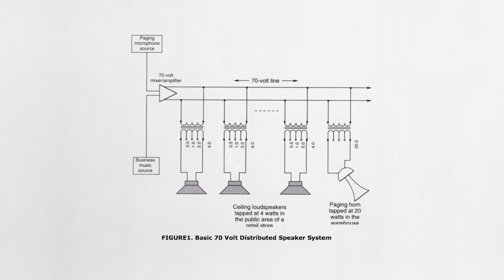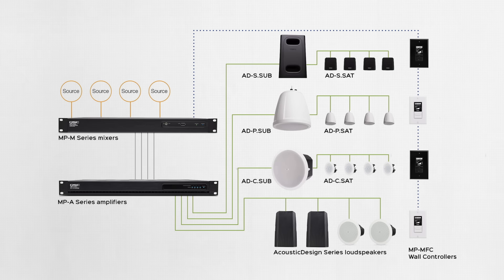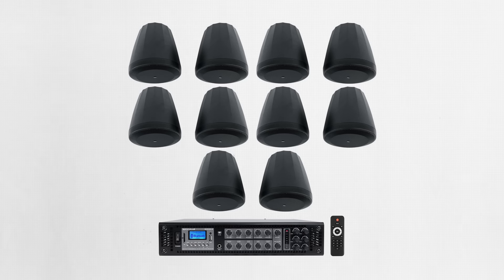Systems like these utilize amps which step voltage up to 70 or 100 volts and speakers with step-down transformers. Using higher voltage reduces the current, which allows for minimal power loss over longer runs, even with thinner wire — it's a similar principle to power distribution from a centralized power plant. For example, in a 70-volt background music system, you could run hundreds of feet of 18-gauge wire without noticeable loss. These 70 and 100-volt systems are great for background music or paging, but they're not ideal when you need maximum fidelity or powerful bass, because the transformers and high-voltage design trade some performance for efficiency.